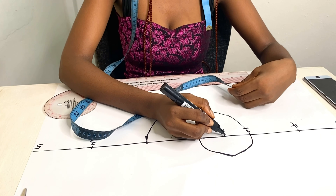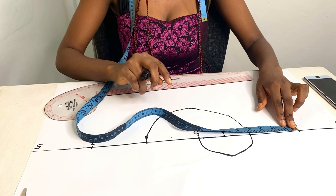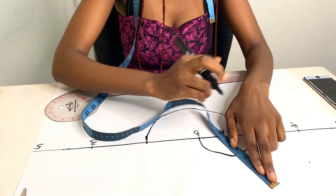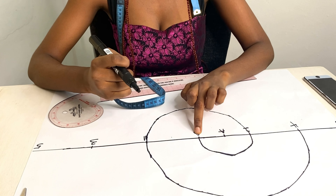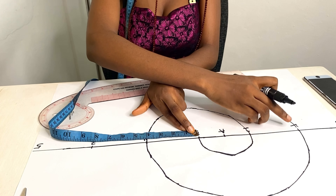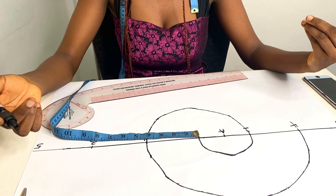Then come back to point A and measure what I have between A and point four — that's six inches. This time I measure it upward, not downward. So from point A, I measure six inches up. You keep going on and on — back to B, measure what's between B and point three, and measure that semicircle downward again, continuing down and on and on until it's complete. Depending on how long you want your flounce, you go to five or six points.